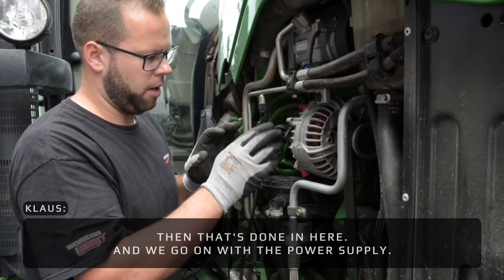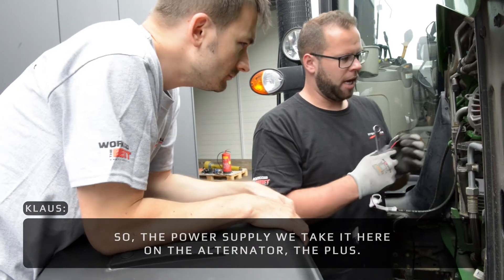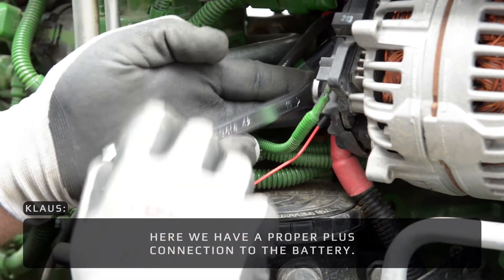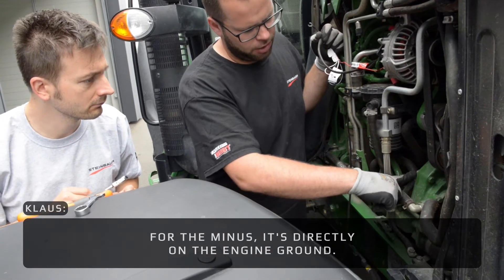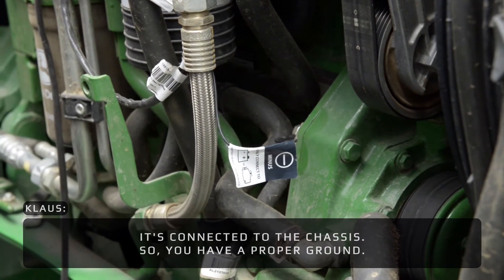Then we go on with the power supply. The power supply plus will be taken here on the alternator — here you have a proper plus connection to the battery. The minus is directly on the engine ground, connected to the chassis. Now you have a proper ground.